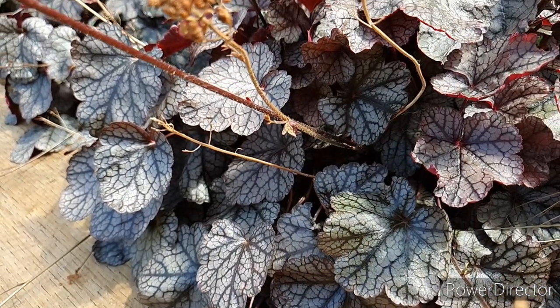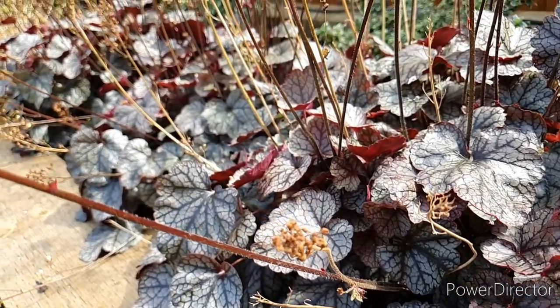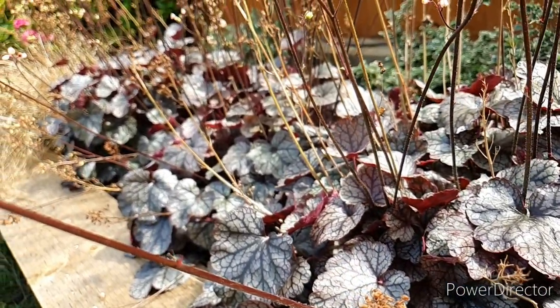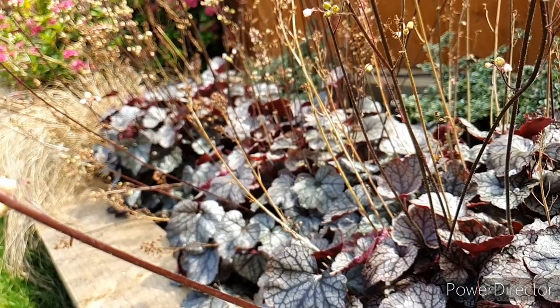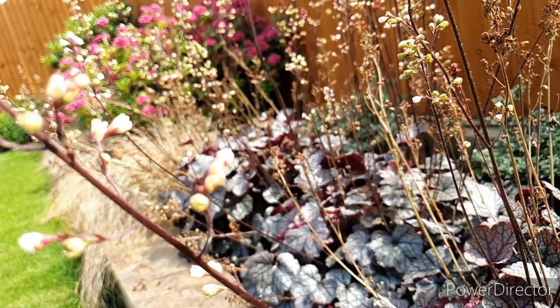Whenever we're looking at plants, we want to be thinking about the three D's to remove: dead, damaged, or diseased. So we're going to be removing the dead flower stalks, any diseased or browning leaves, and any damaged branches on the plant.